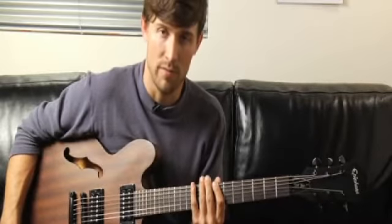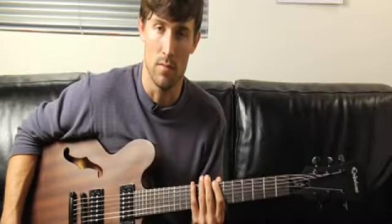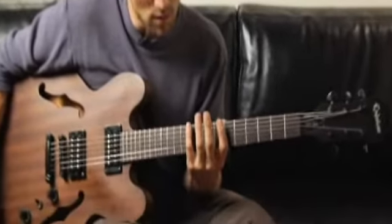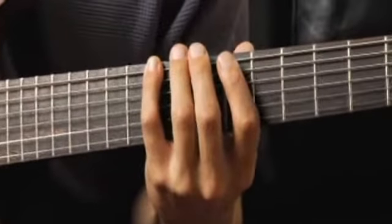To play a B diminished seven arpeggio in first inversion, ascending and descending one octave, starting on each of the bottom four strings, place your pinky on the tenth fret bottom string. Your arpeggios should sound like this.